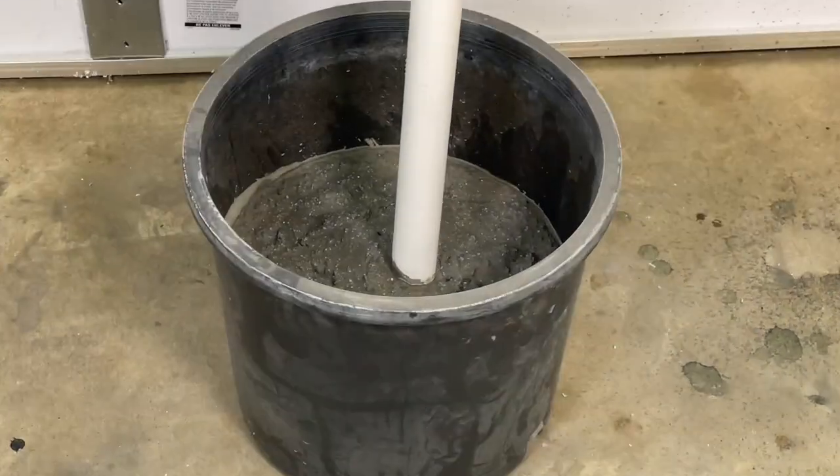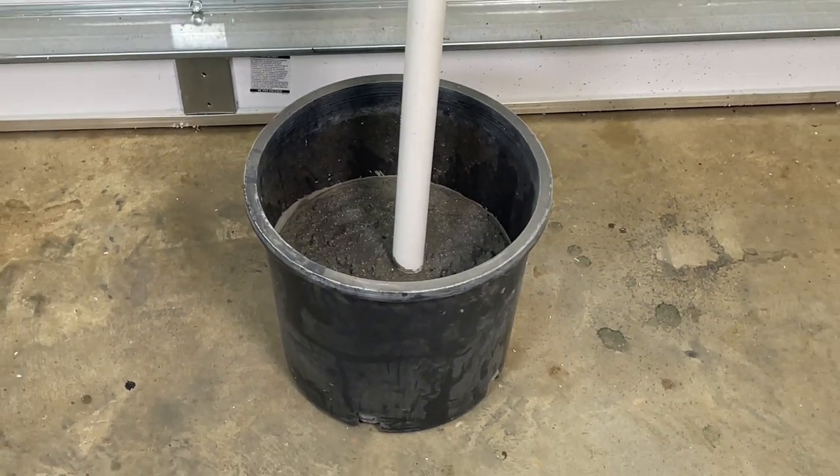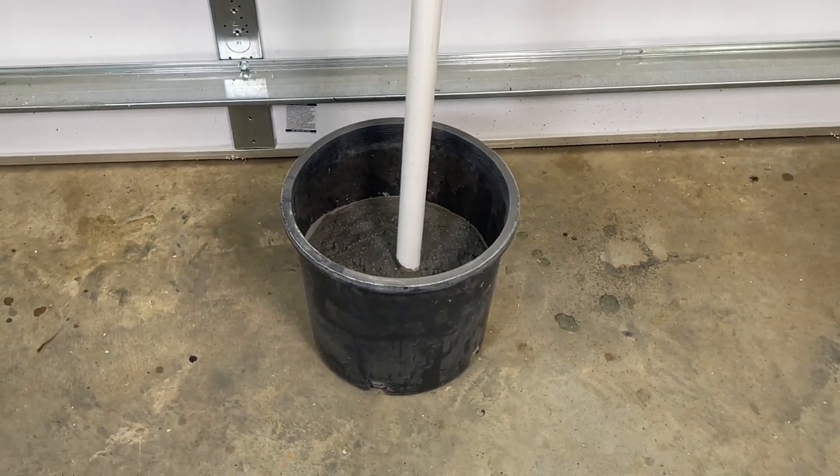As you can see, we filled it up halfway with cement and it's been almost 24 hours and it's dry. We used a little more than half a bag and we're ready to go to the next step.